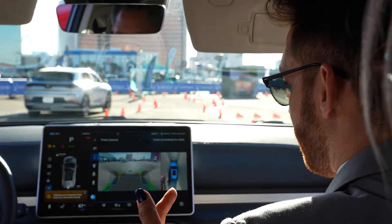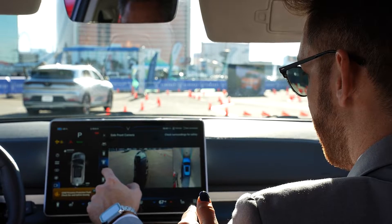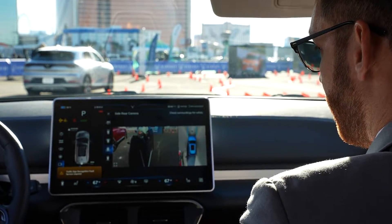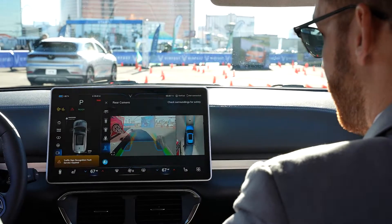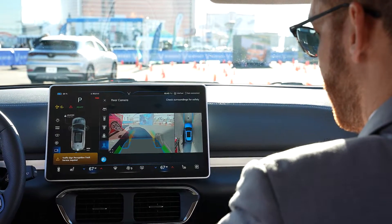You have the side views, which are for parking — that's the front side view, and the next one is the back side view. You also have the back view, which is basically a super nice version of the rear view camera where you can also see under the car.